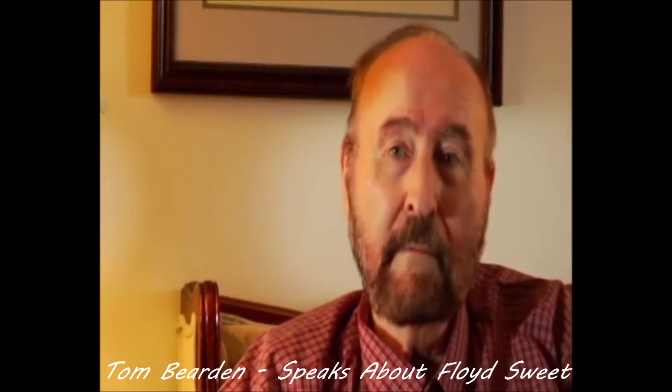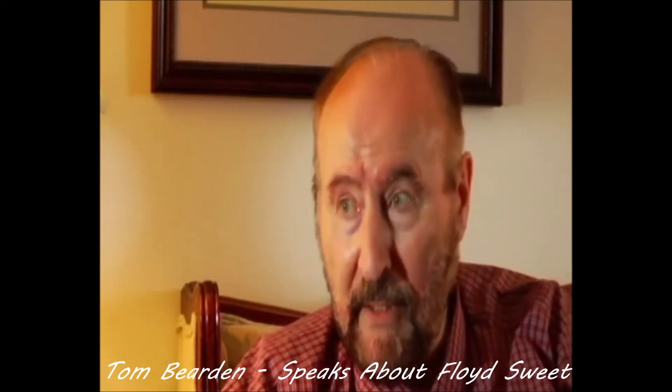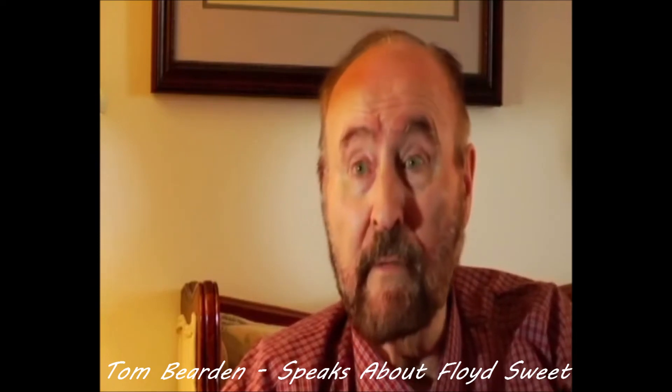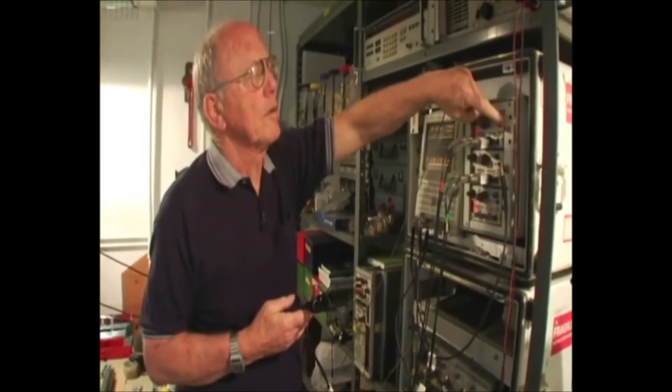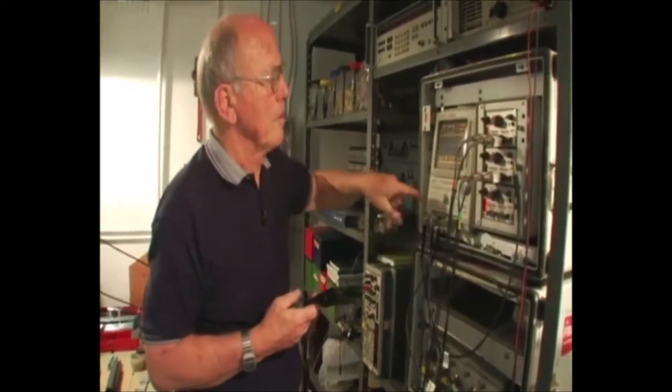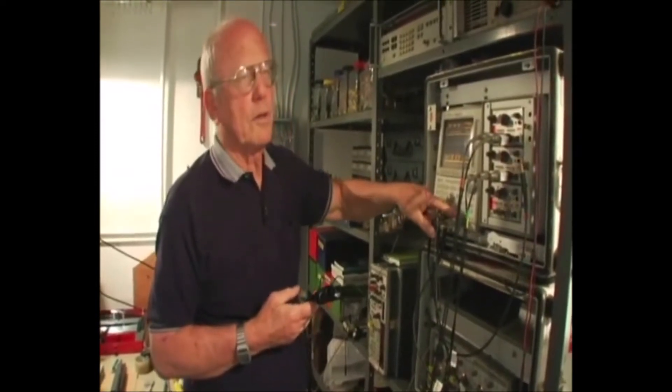Floyd Sweet, in addition to having a master's degree in electrical engineering from MIT, was a very sharp individual. Walter Rosenthal, who is a very fine test engineer — that's the way he made his living for many years — is a good test engineer who knows how to test systems.